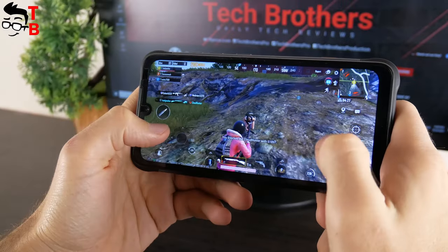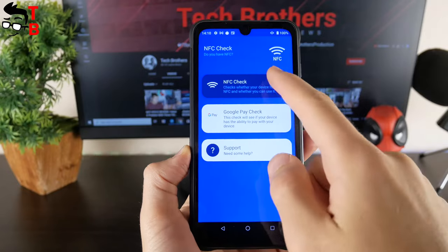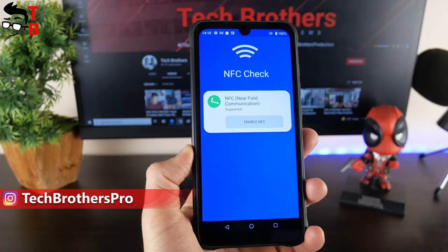In addition, I like that the new Umidigi smartphone has NFC support. You can use this mobile device for contactless payments.